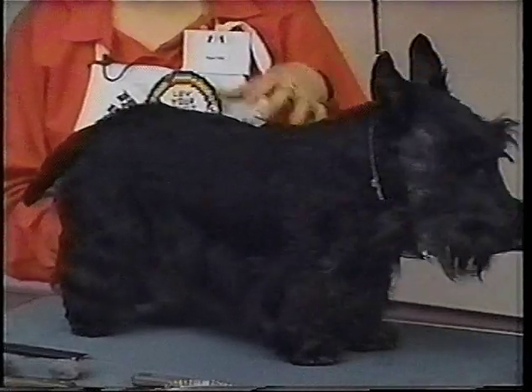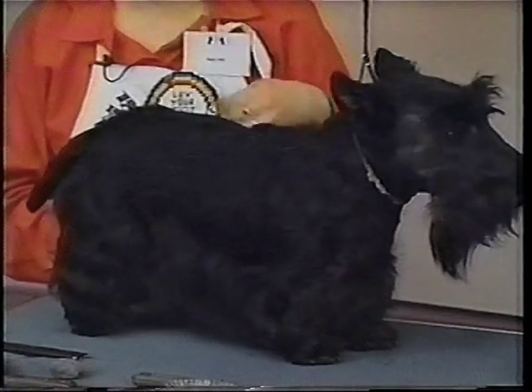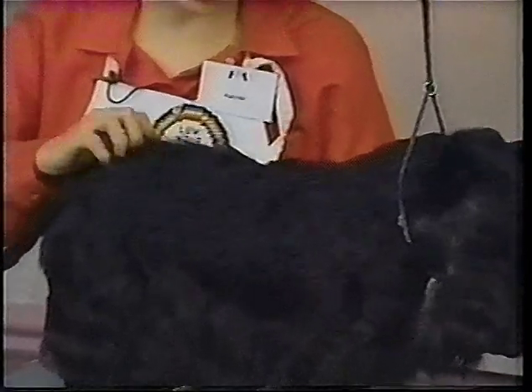Then what you have to do is what's called rolling the coat. Rolling a coat — as I said, the coat will continue to only grow to about so long and then it just dies. So you have to continually pull the long hairs out so that you have continually new hairs growing in. You can do a little test to find out if you've got new hairs growing in.